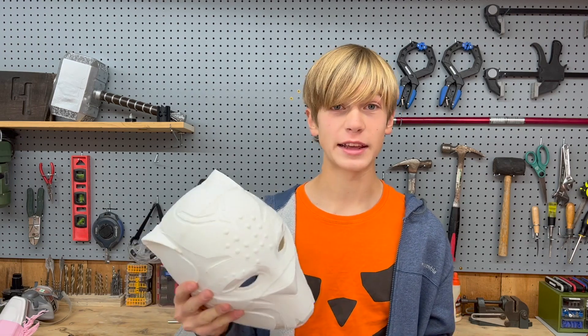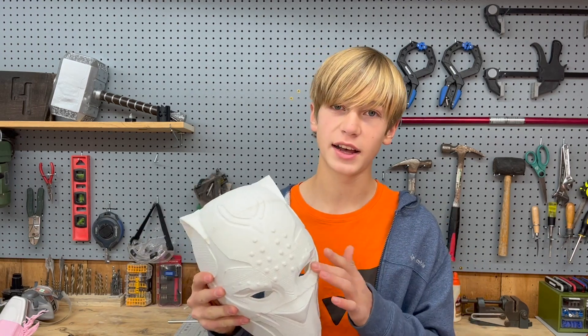All right, that worked great. But I still want to do a little bit of sanding, especially around the eyes and the nose.